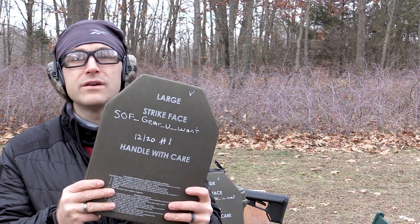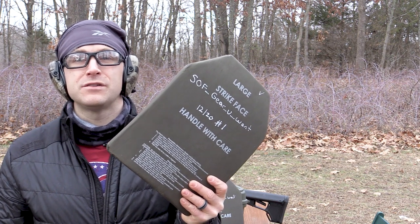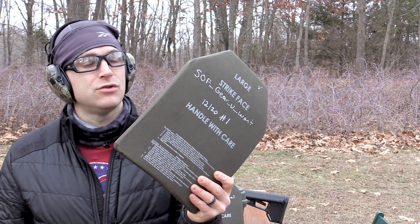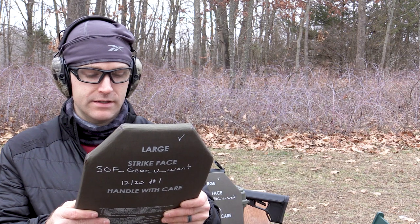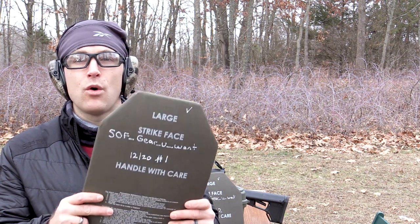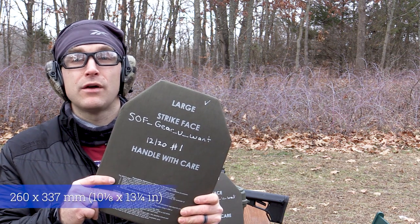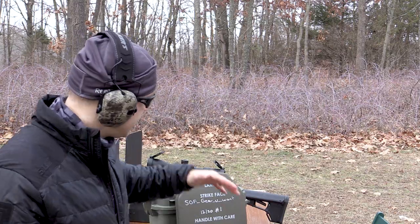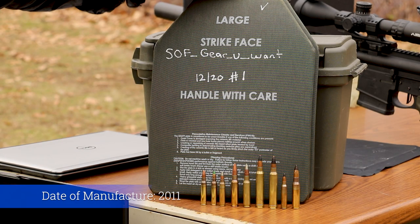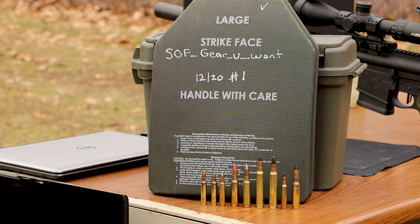Got the gold standard here. This is a US military issue E-SAPI, or Enhanced Small Arms Protective Insert plate, to test today. These are made by Ceradyne, part number 92608-L for large. These are slightly larger than a standard 10 by 12 NIJ Level 4 plate. I have been asked a few times to test some military issue plates from my followers, so I got this E-SAPI Revision E from SOF Gear Yuan on Instagram.